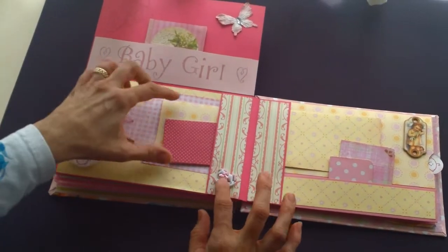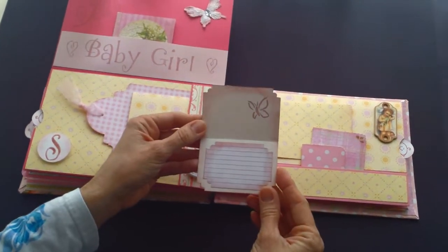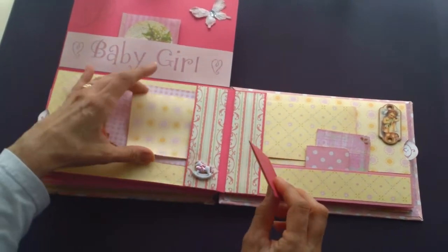Here's another S and another little button. And there are some butterflies throughout the book also.